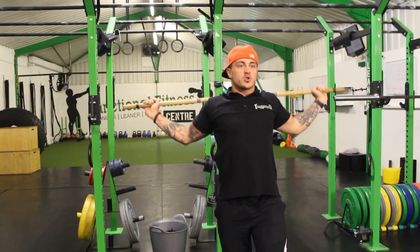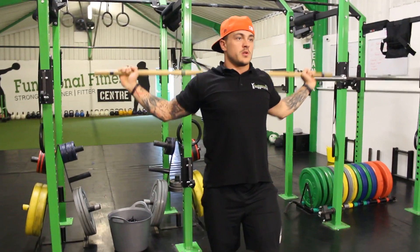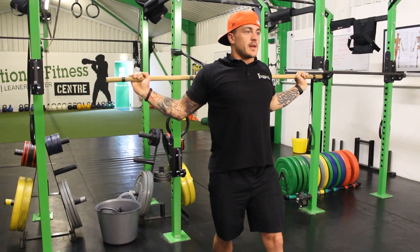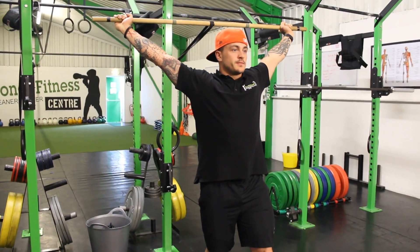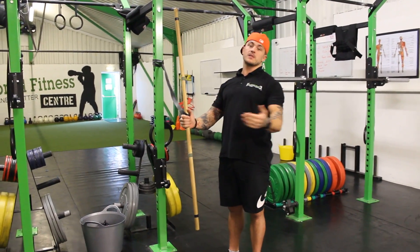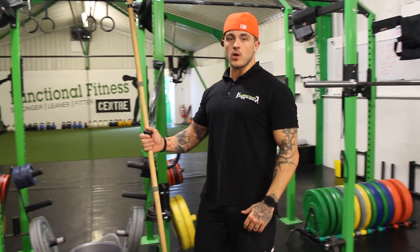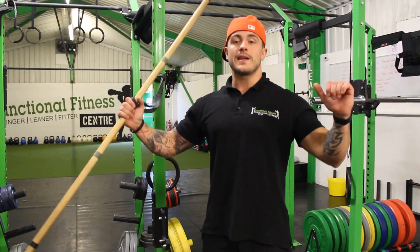It's important that you go slow so you're not ripping any fibers too fast in the muscle, and you should get a good controlled movement into the position. As you become more flexible, you'll find that your hands need to come further in, and then we're just leaning into that position — it should help you a lot more in being upright when you're doing anything overhead.